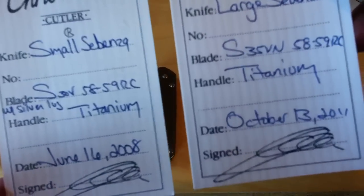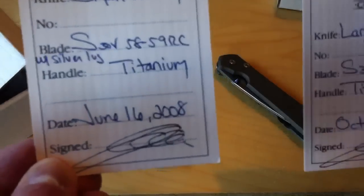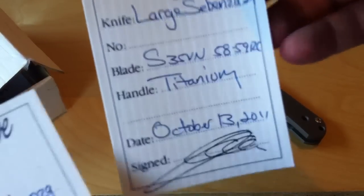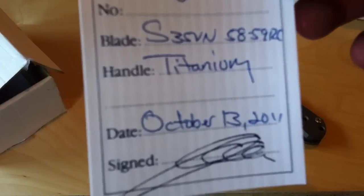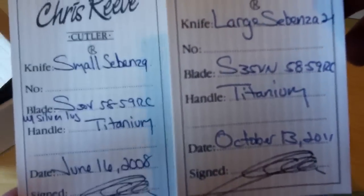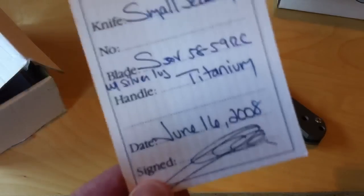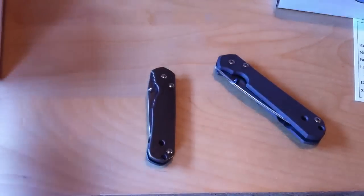Some of the main differences are the steel. The regulars first used BG42, and then they transitioned to S30V — I believe it was 2001. The large Sebenza started with S30V, and then at the end of 2010 they started the transition to S35VN. Is either one better? I've seen some people saying S35VN hasn't performed well. I think, just like S30V, they have to work out the heat treat just right. When S35VN first came out there were a lot of issues because the heat treat wasn't correct. I think in time S35VN will prove to be a beloved steel like S30V.